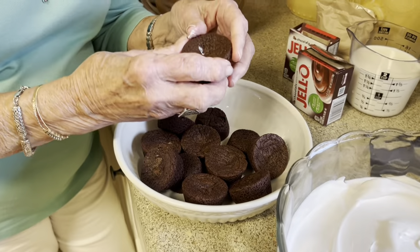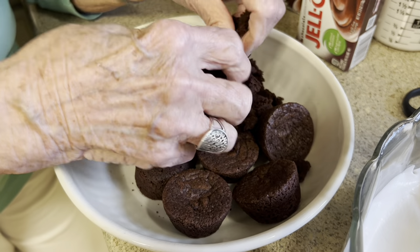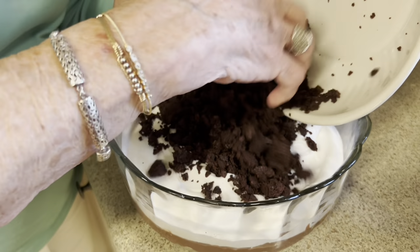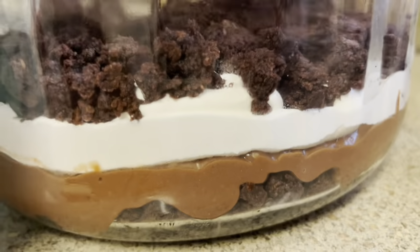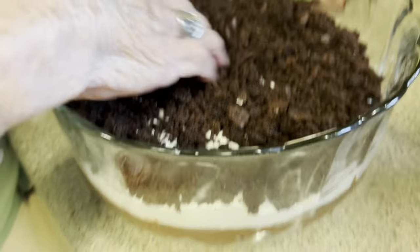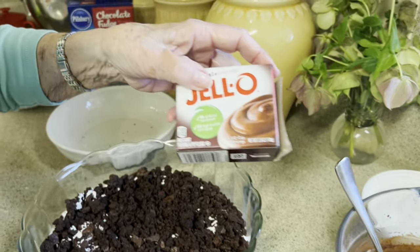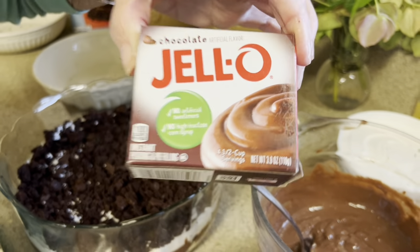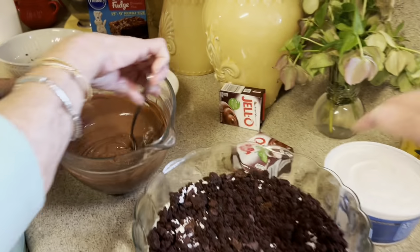On these brownie bites, y'all, these are so easy. They just crumble right up — you just kind of crumble them. We're going to put now our next layer and start the same process: we put the brownie bites in there and always push them out to the side of your bowl, because that kind of gives you that layered look you expect in a trifle. I made the next layer of pudding, and this is the 3.9 ounce, which is the small one.